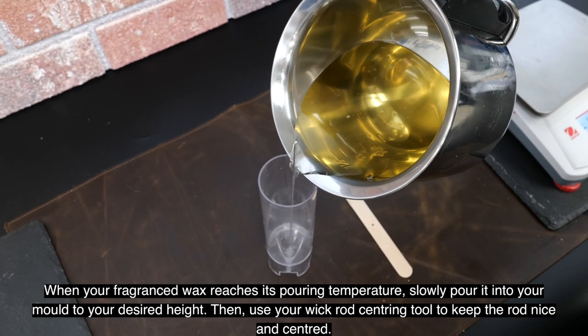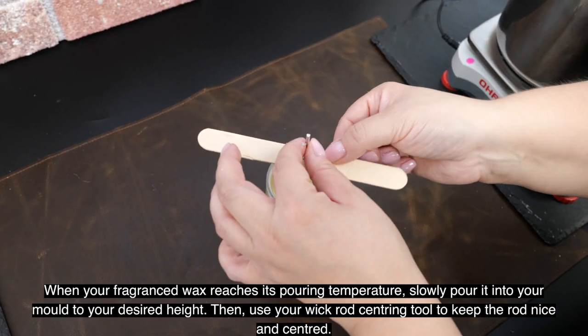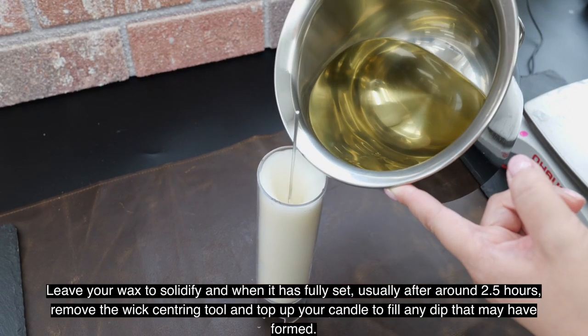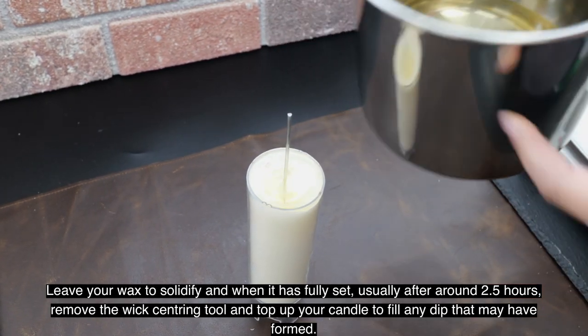Then add your fragrance at the recommended temperature and stir for one minute until the mixture is homogeneous. When your fragranced wax reaches its pouring temperature, slowly pour it into your mold to your desired height. Then use your wick rod centering tool to keep the rod nice and centered. Leave your wax to solidify, and when it has fully set — usually after around 2.5 hours — remove the wick centering tool and top up your candle to fill any dip that may have formed.